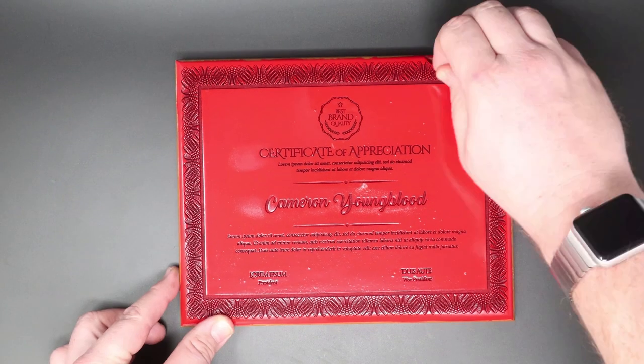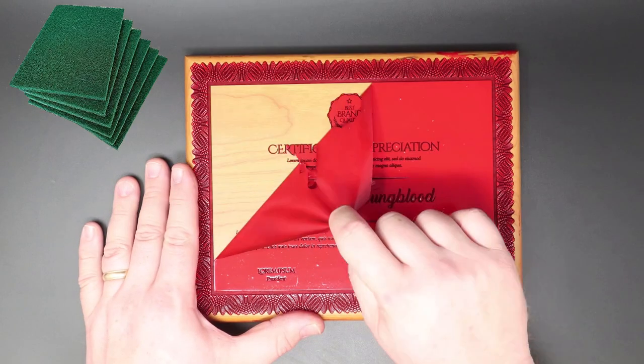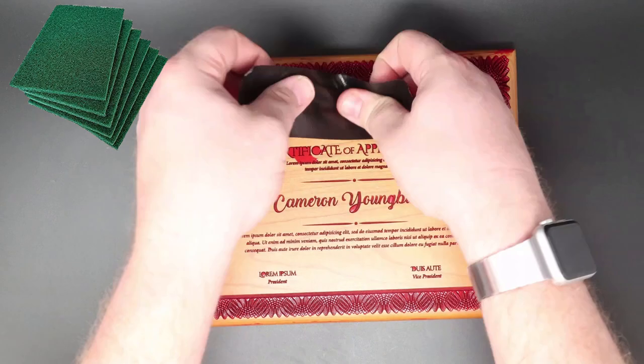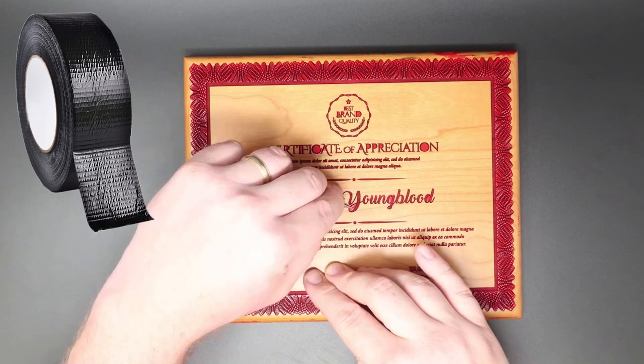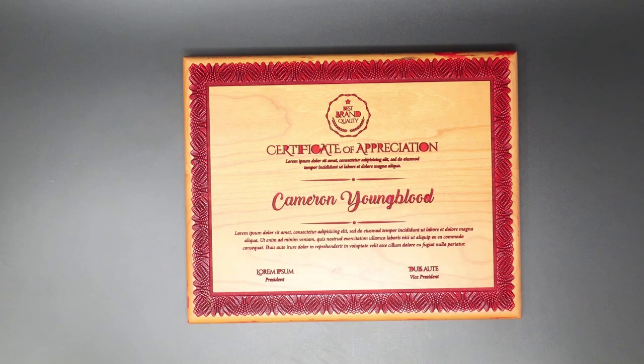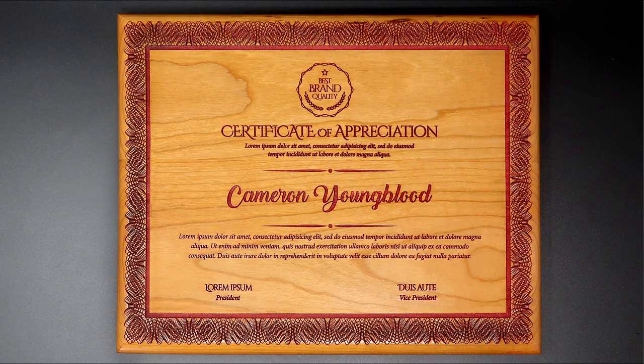Once the paint is dry, peel off the masking. I find that using a light rubbing of a Scotch-Brite pad, combined with duct tape, allows for rapid removal of this dried masking for a seamless, clean paint fill.